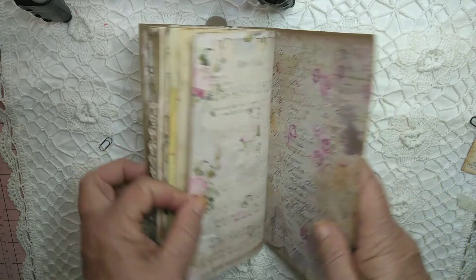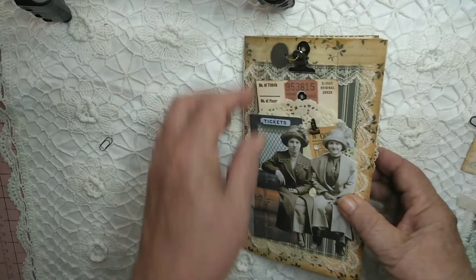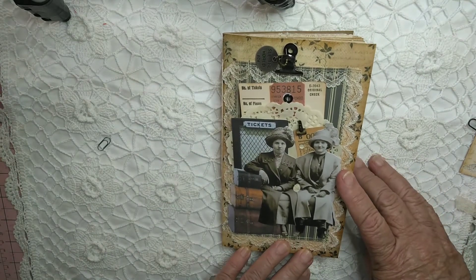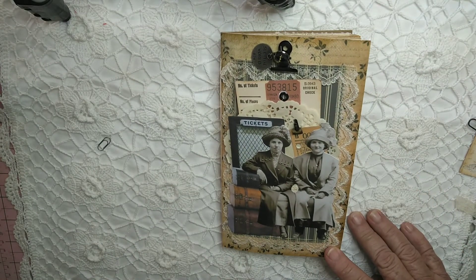And that's the last page. I'll put all the details where you can find this in my Etsy store. Thank you so much for watching — bye for now.